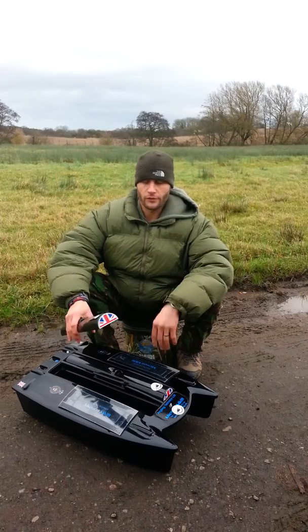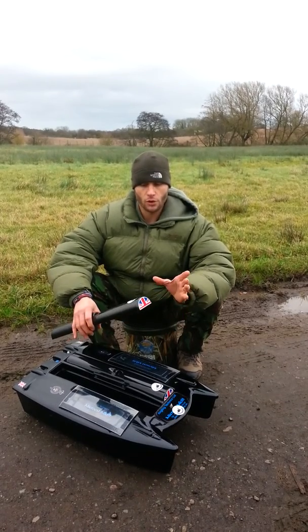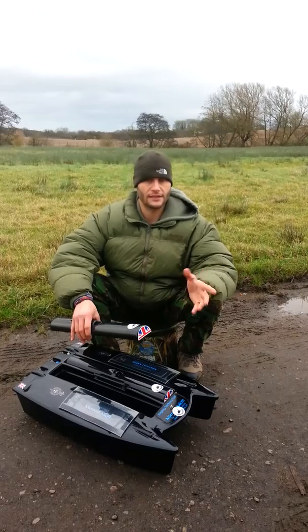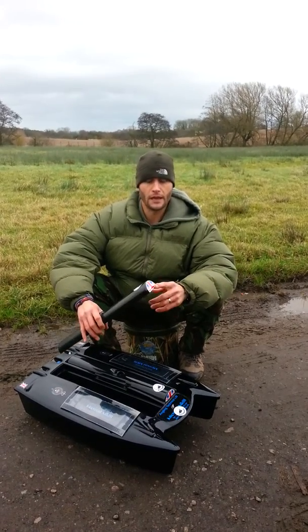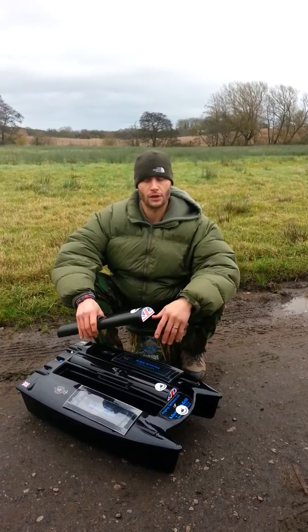They come in a box with a Union Jack flag. I put them on the front — the idea being that if the boat's out at distance and I'm not too sure which is the front and back, I know to put the stickers at the front, so when that's facing me I can see what I'm doing.